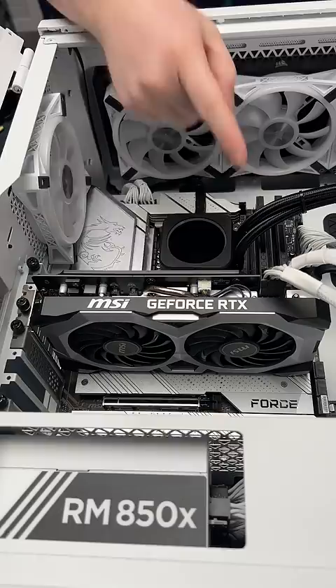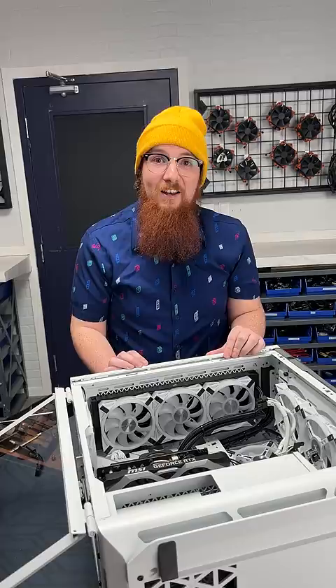Upgrading your GPU? First, make sure your PC is unplugged and off. Open up your case and there's your GPU. Unplug it, undo the thumb screws that hold the GPU bracket onto the case.